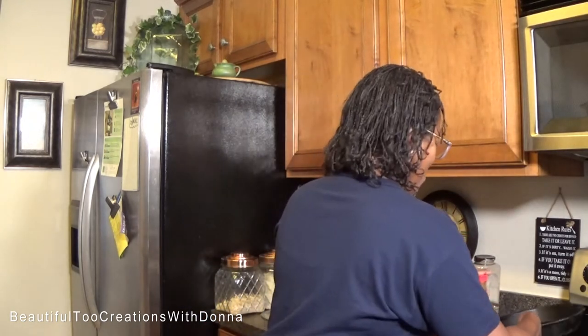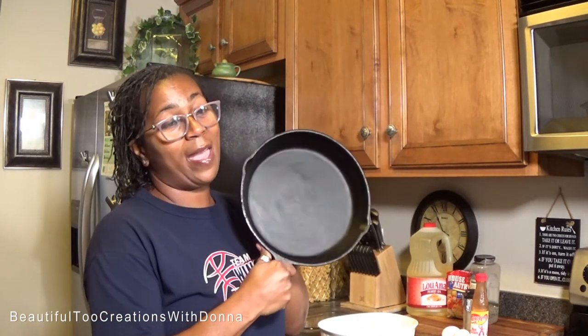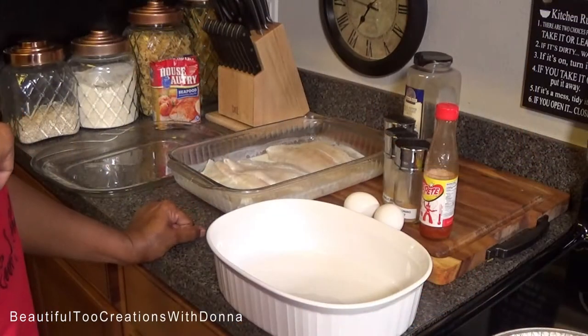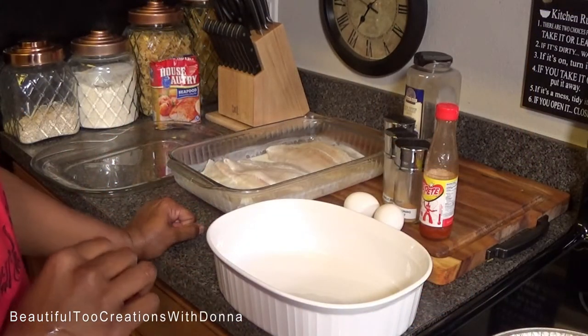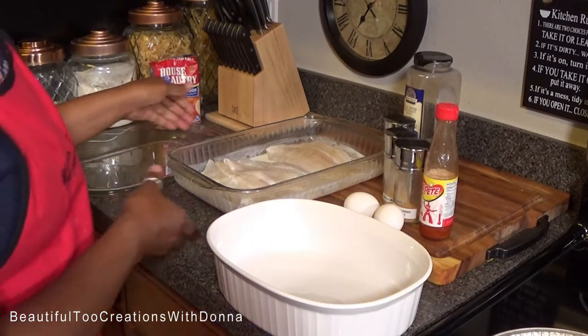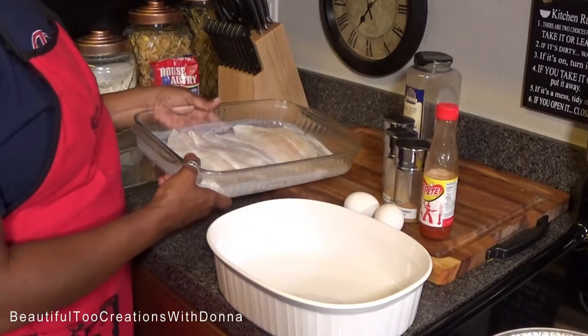We're going to cook it outside on the Blackstone griddle in my frying pan. I've already put the grease on outside on the griddle, and now I've drained most of the marinade off of the fish. We're going to get it seasoned up.